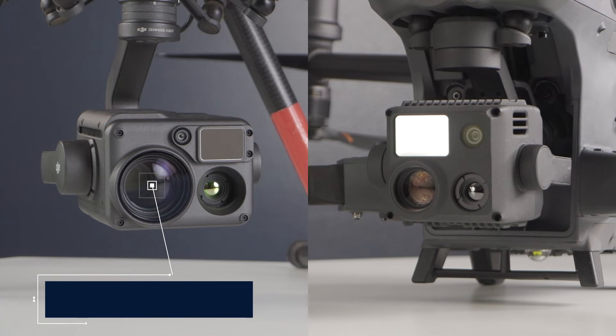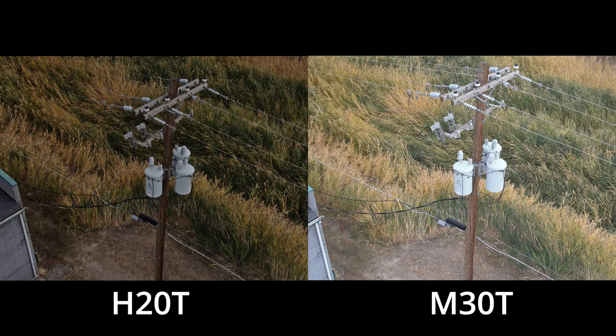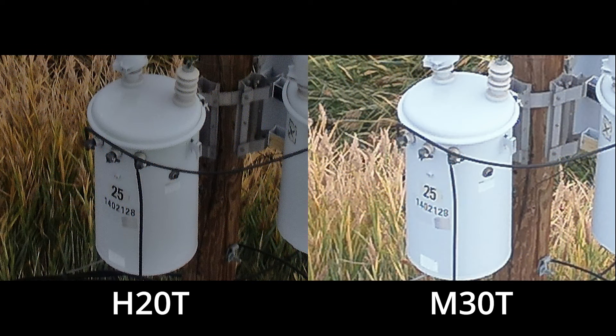Finally, let's take a closer look at the zoom sensor. The H20T features a 1/1.7 inch CMOS 20 megapixel sensor with 20x optical zoom, while the M30T's zoom camera is a half inch CMOS 48 megapixel sensor with 16x optical zoom. There are some subtleties to comparing these cameras side by side. Because of the way the DJI Pilot II flight application treats the M30, it can be a bit confusing. At its widest view, what we're actually seeing is the 12 megapixel wide sensor digitally zoomed with artificially increased resolution — not what you'd expect from a 48 megapixel sensor.